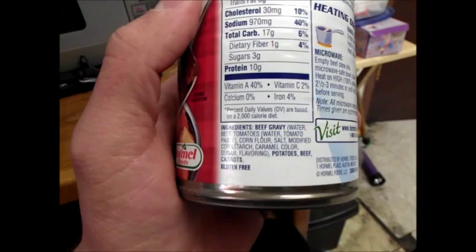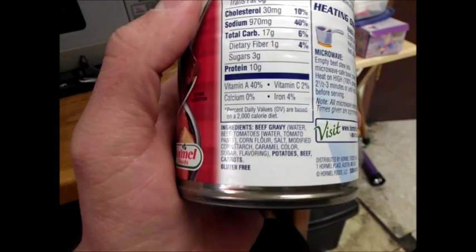We got beef gravy, water, beef, tomatoes, corn flour, salt, modified cornstarch, potatoes, beef and currants.